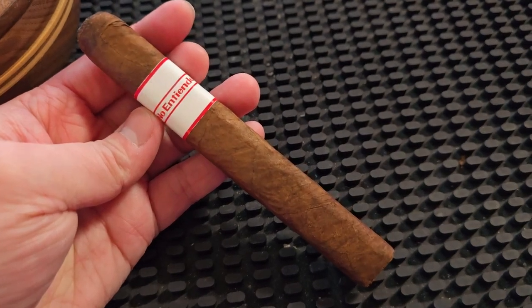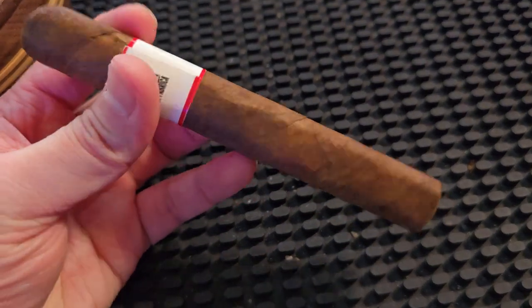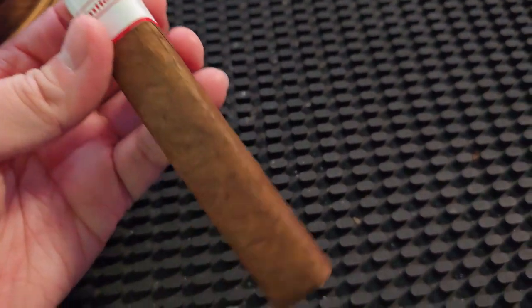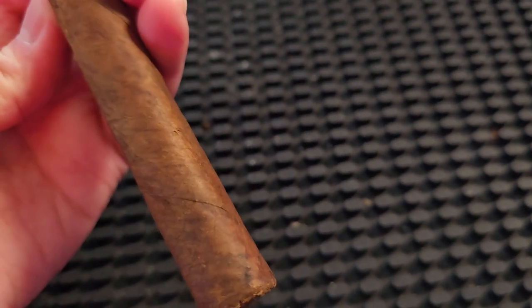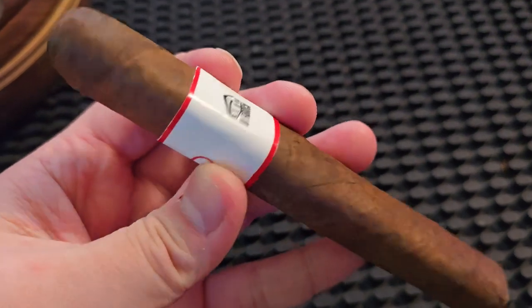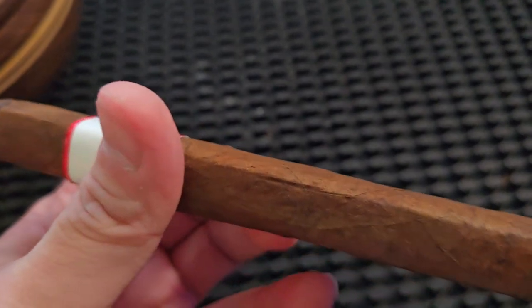It is a 6x50, and other than the wrapper, everything else is on this box. The No Entiendo has a Pennsylvania Broadleaf wrapper, a Negrito binder, and a filler from Prieto Cubano and Corojo Ligero from that country. The Toro price is $9, so let's see what $9 brings us today.